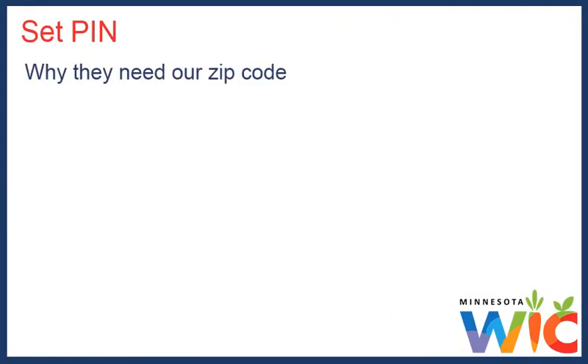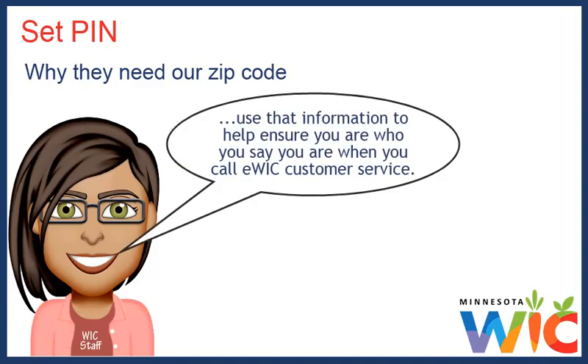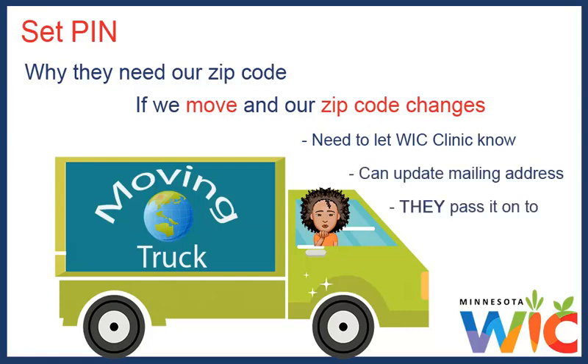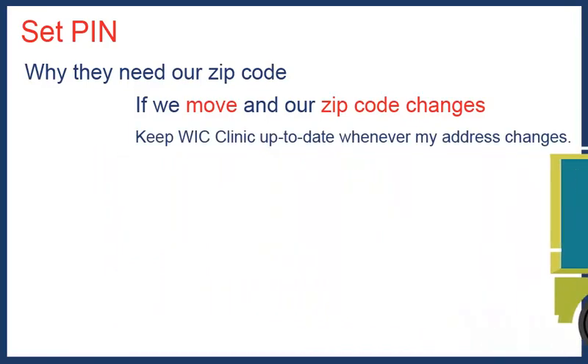I wasn't really sure why they needed our zip code, so I asked the WIC person helping me. She said they use that information to help ensure that I am who I say I am when I call eWIC customer service. If we move and our zip code changes, I need to let the WIC clinic know so they can update our mailing address, and then they pass it on to eWIC customer service. I just keep my WIC clinic up to date whenever our address changes.